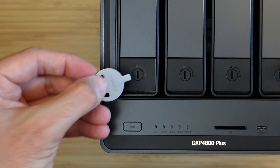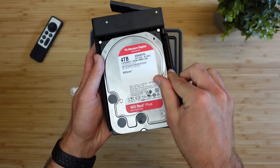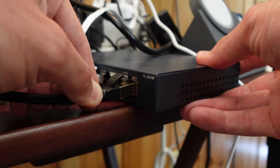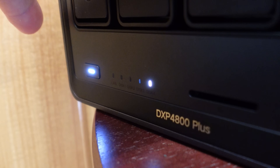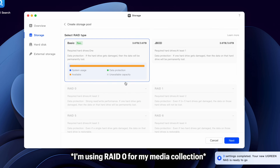Installing them in the Ugreen NAS is incredibly easy — no tools or screws needed. You just take the included key and unlock the hard drive tray, pop the handle out, slide the tray out, pull out the clamp arm, drop in the drive, snap the arm back into place, slide it back in, and lock it. That's it. Connect the NAS to your network using the included 2.5-gigabit or 10-gigabit ethernet cable, whichever your network supports, then walk through the simple beginner-friendly setup process to configure your hard drives based on your storage and backup needs.